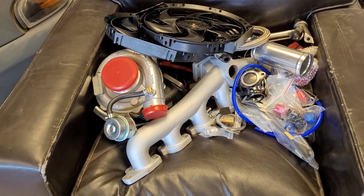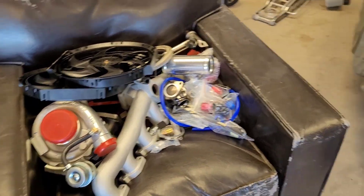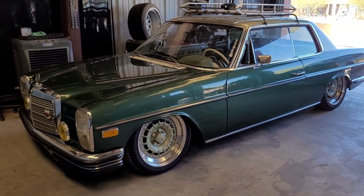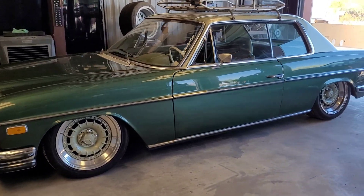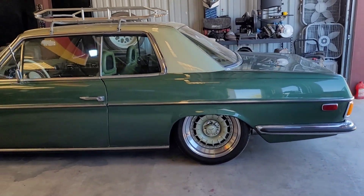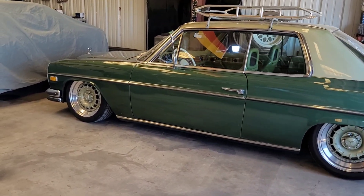As you can see we also have all of our turbo stuff right here ready to go, but we'll get into all that in a later video. As of right now we're just going to worry about shaving the engine bay, doing EFI, getting it running and driving, and then we'll go ahead and add some crazy power to it. You guys asked for it, so I figured what better car to add EFI on than this one — this is going to be a perfect example and setup.